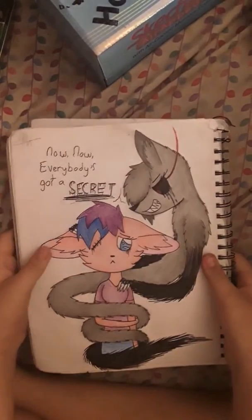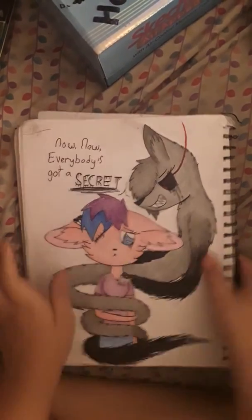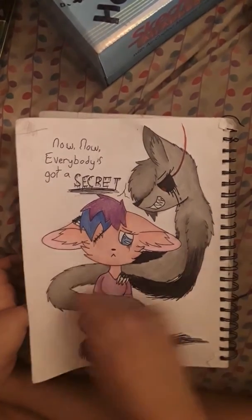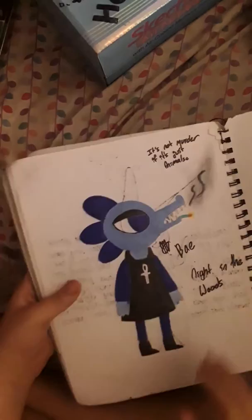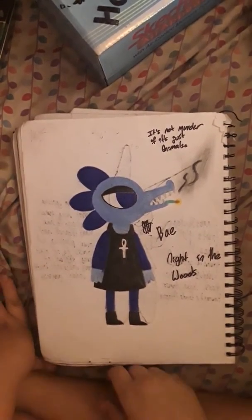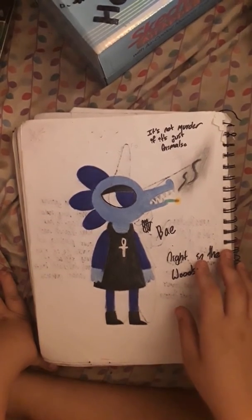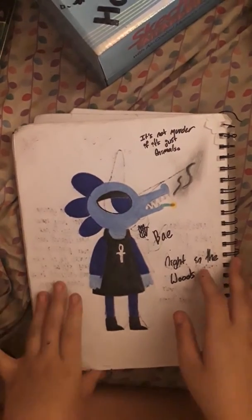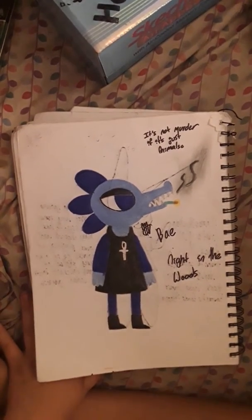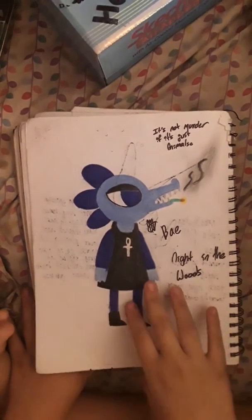This is another thing that I had an idea for. It's not exact anymore — I changed it a bit, but it's old now and the designs are completely different. This is Bae from the game Night in the Woods, and she has a line where it says "It's not murder if it's just animals," says the talking crocodile. I was really proud of this because I think I mimicked the style pretty well. The only thing I kind of messed up was her colors — they're not exact, but they're pretty similar.